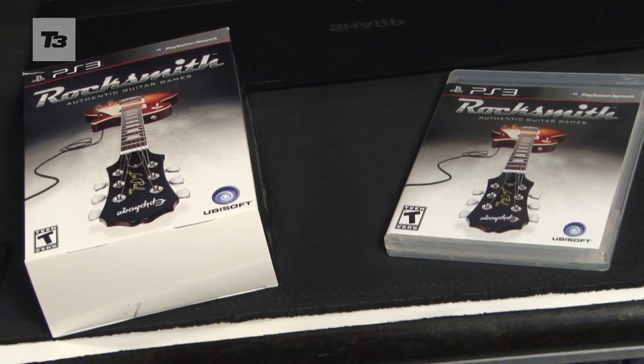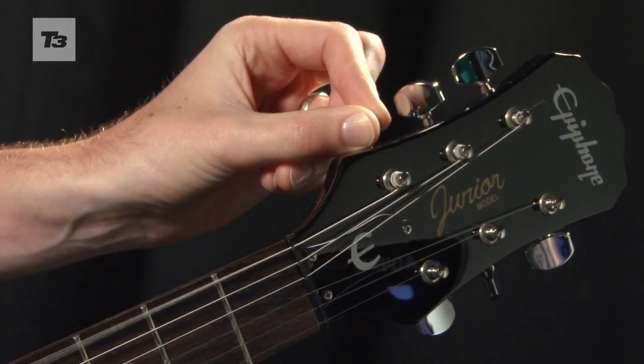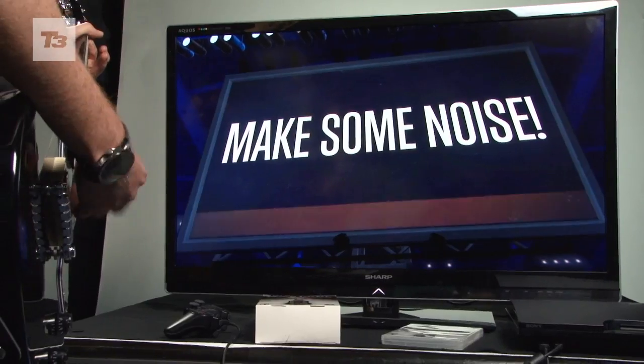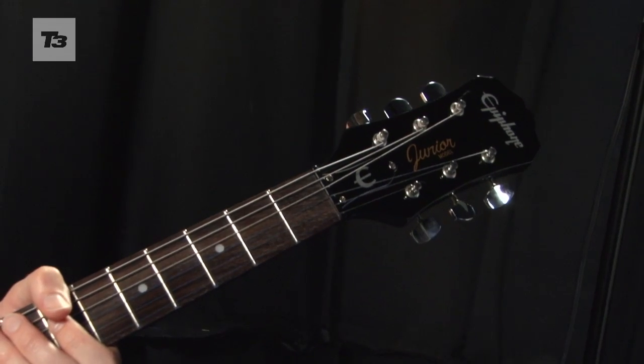The Rocksmith guitar bundle comes with a game, cable, picks, strap and a real Epiphone Les Paul Jr. guitar. Or if you already have a guitar, you can get the game for £35 to £50 and a real tone cable for £18.